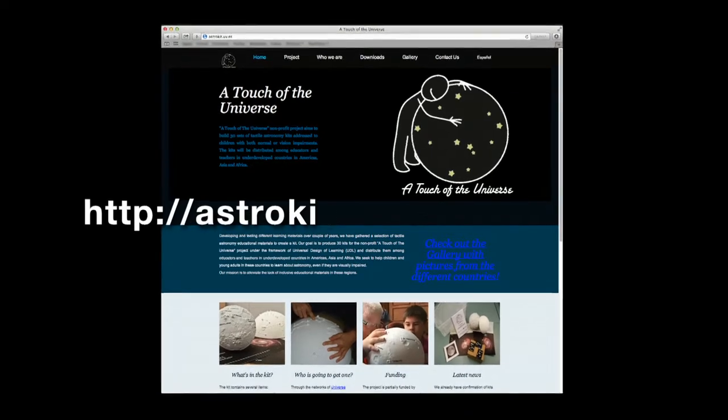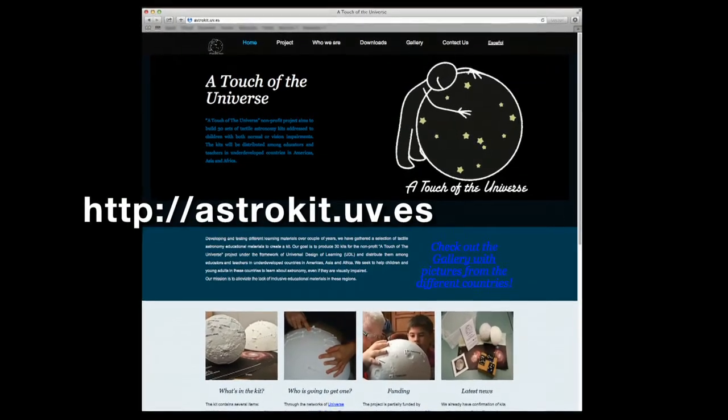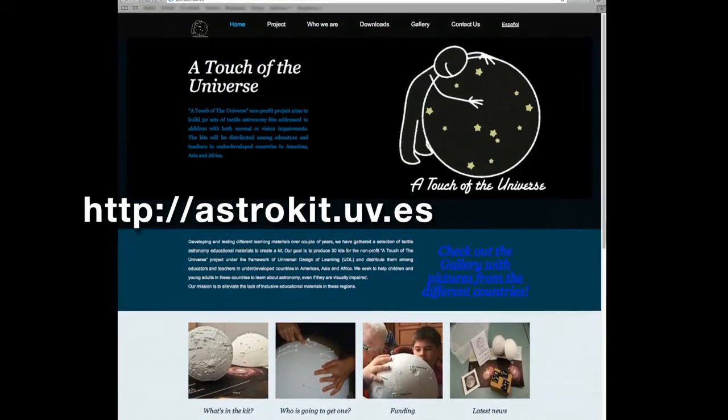Through the project A Touch of the Universe, we hope to bring the beauty of the universe to communities which have not experienced it. Join us through our website at astrokit.uv.es.